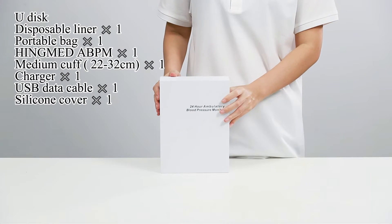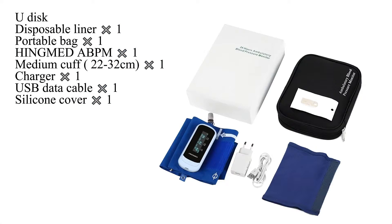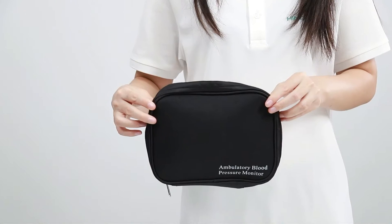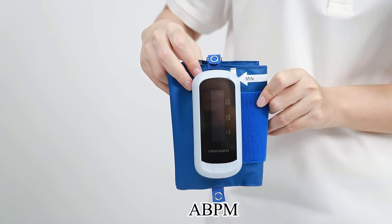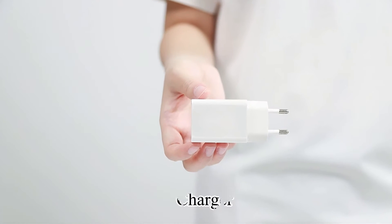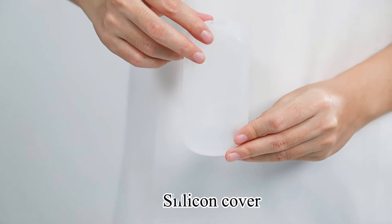Here are the WBP-02A's accessories: U-Disc, disposable liner, portable bag, Hingmed ABPM, medium cuff (22 to 32 centimeters), charger, USB data cable, and silicone cover.